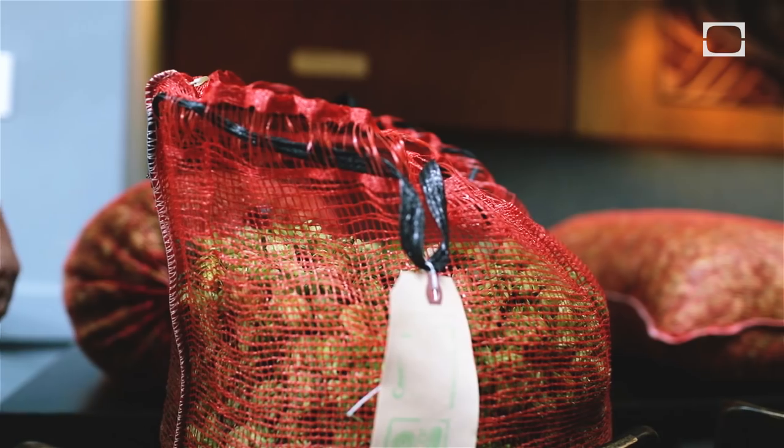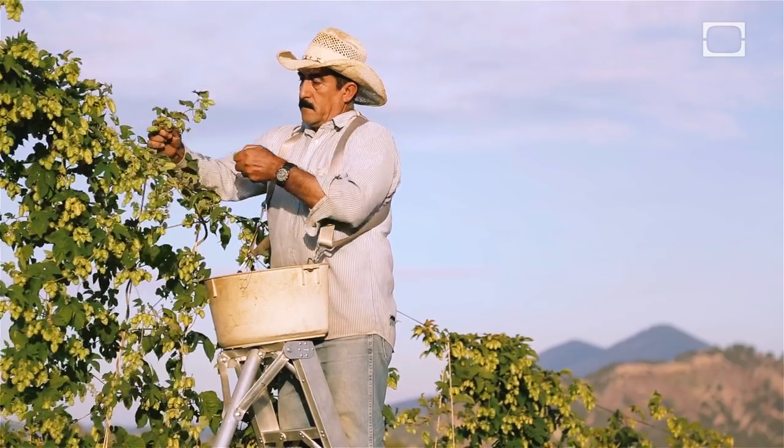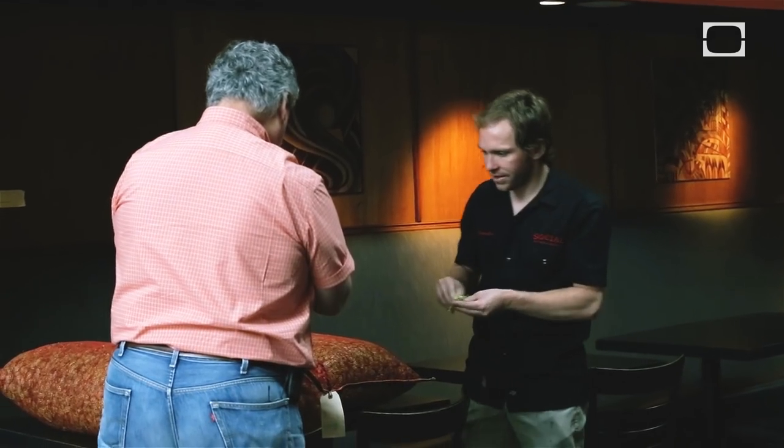So what do we got here? A fresh Chinook, picked this morning — they came off the machine about five o'clock this morning. Ready for the kettle. Lupulin's look great. My fingers are all nice and sticky.